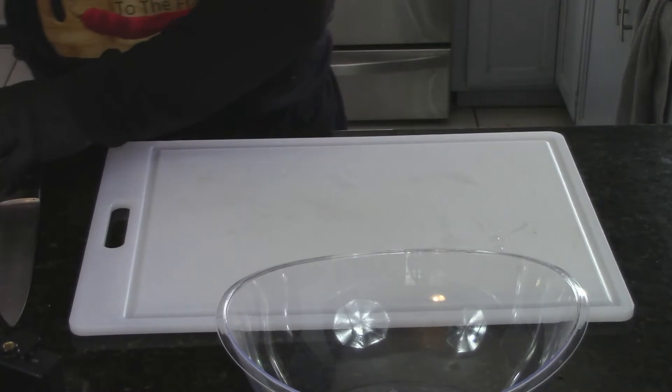For today's carne asada fries I'm going to be making some french fries nice and crispy — I'm going to fry them twice to get them crispy. I'm going to be piling on some guacamole, pico de gallo, carne asada, sour cream, and lemon juice on top. That's why I want crispy fries. First thing we've got to do is marinate that meat.